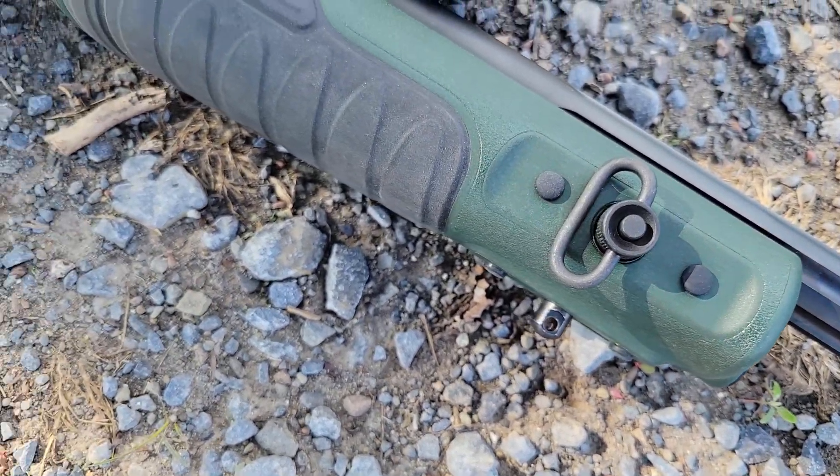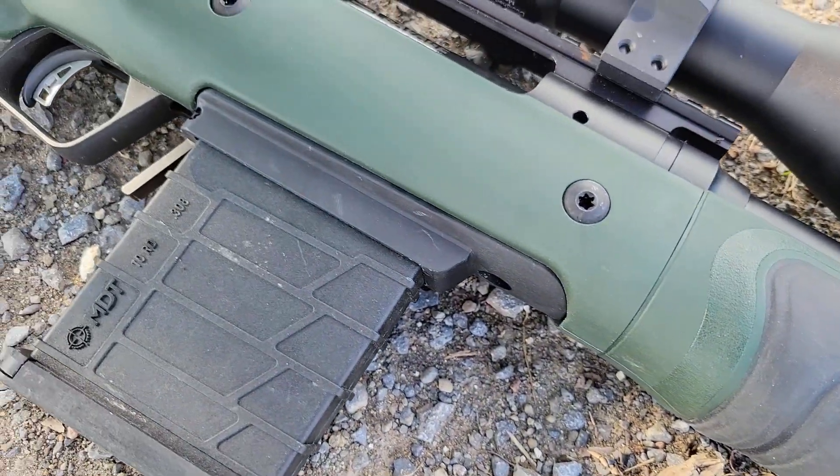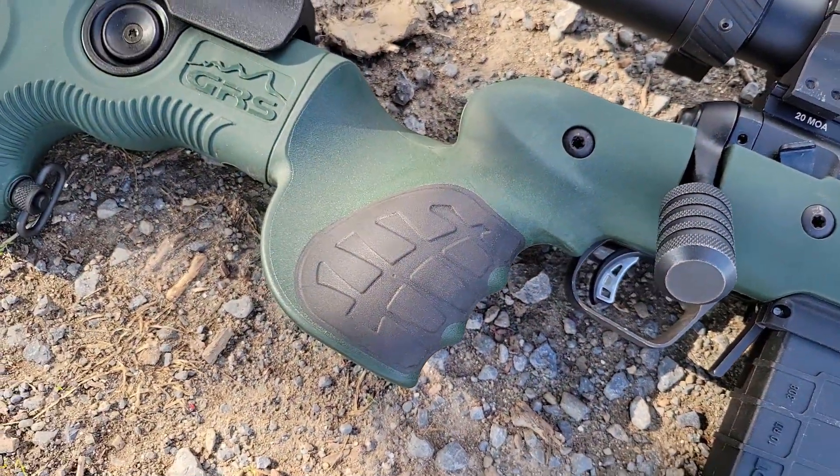The GRS Bifrost only weighs 2.9 pounds and retails at $750 Canadian, or about $650 US. It's definitely among the more affordable stocks.